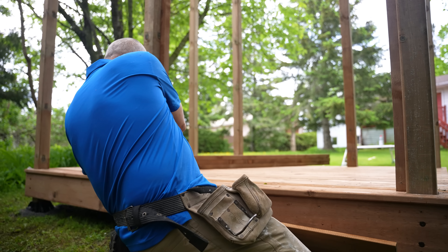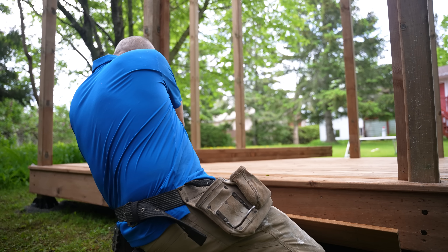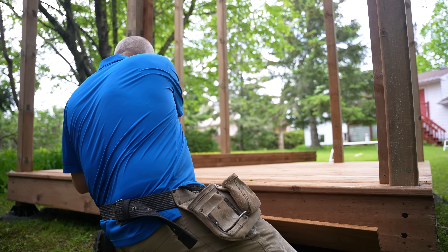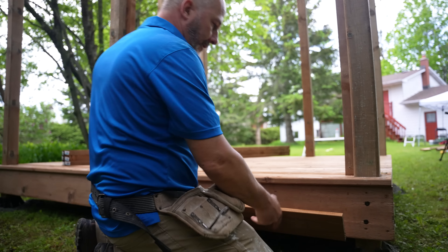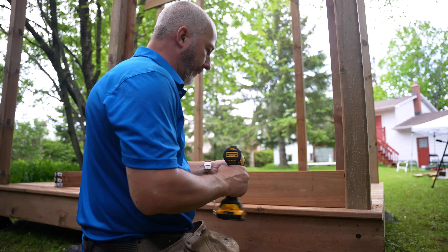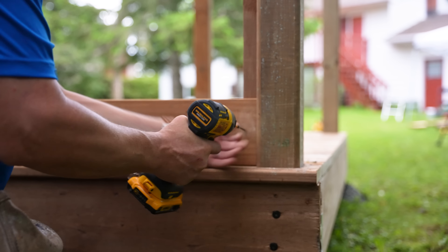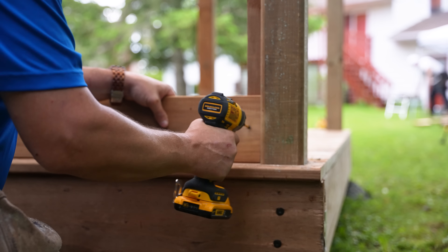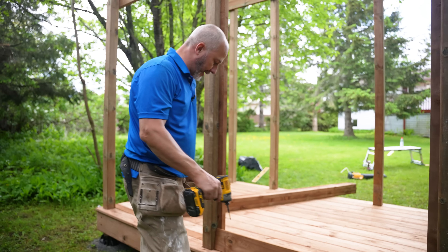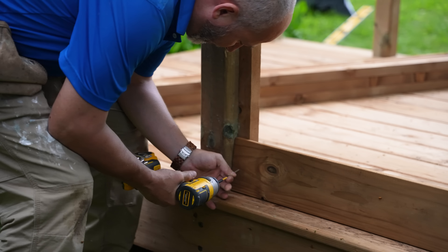I'm just setting the depth of that screw to be similar to an overlapping scenario. Now it looks very normal. One screw on each side — we're going to start it and burn it in reverse.